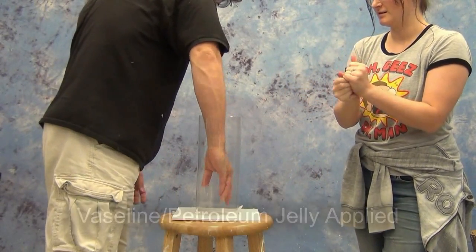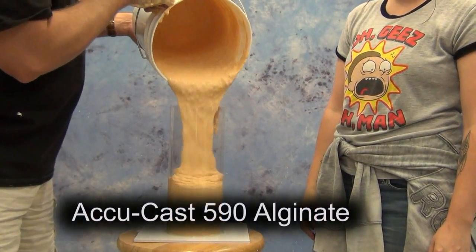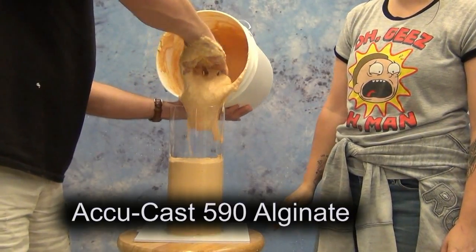Mainly that's to break the suction when her hand comes out of the mold. But also the reason we're using Vaseline or petroleum jelly is we don't want anything that could interfere with the chemistry of the polyurethane resin later on.